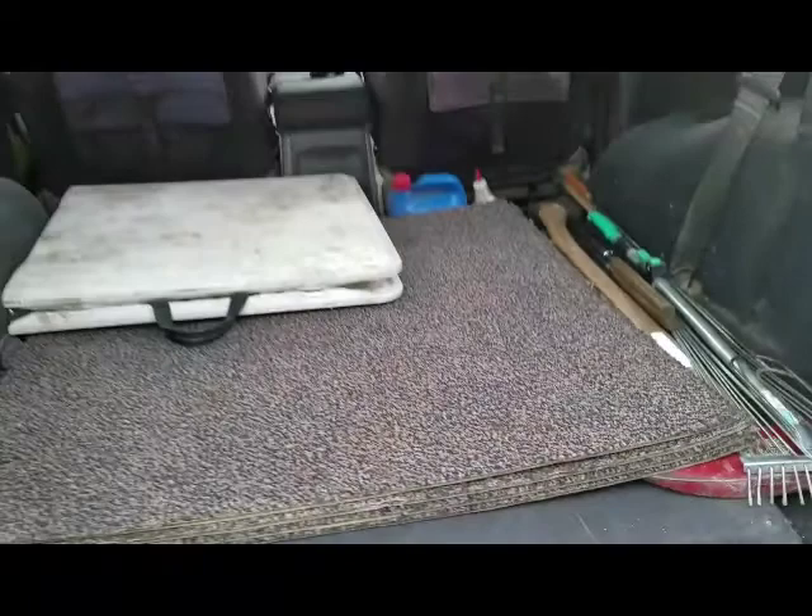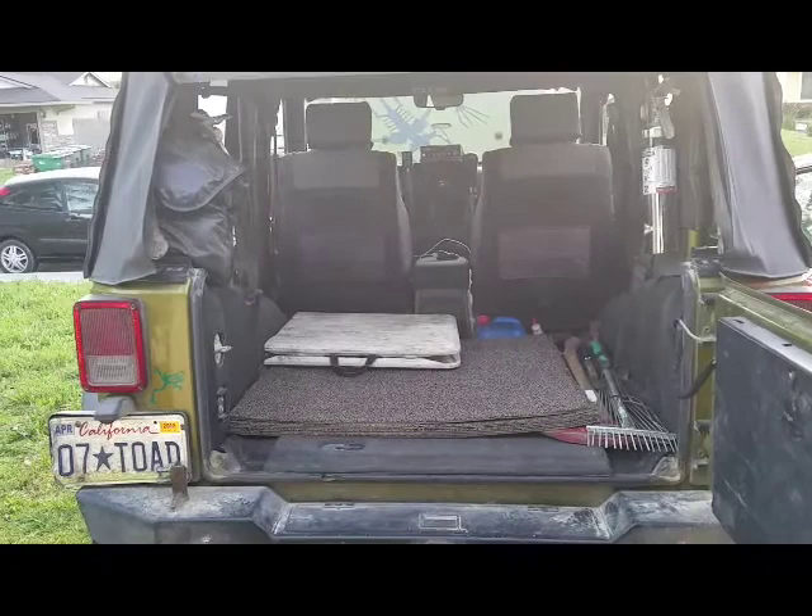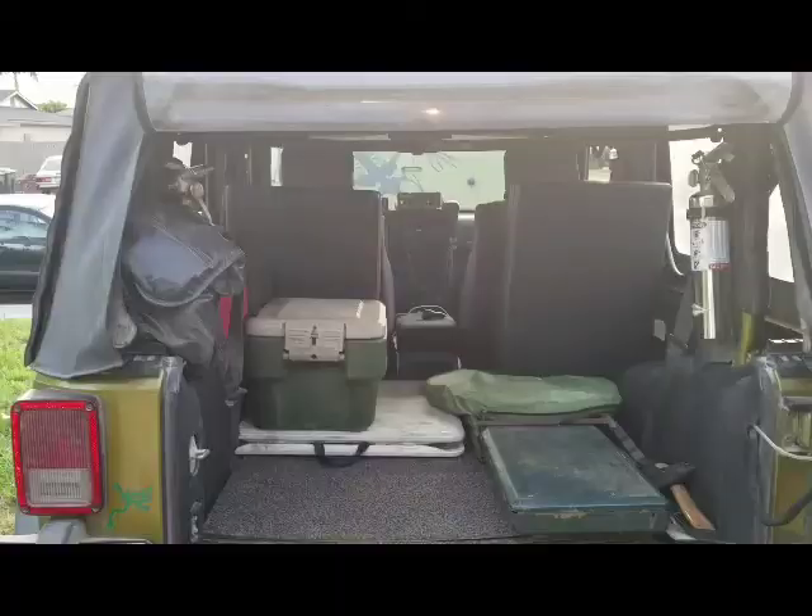That's the start. The wag bag always goes there — some stuff always has the same place. I'll get you a new vantage here and show you more after I load up a little bit more.